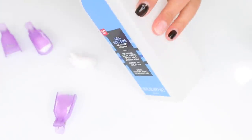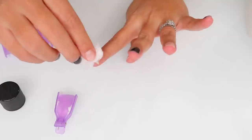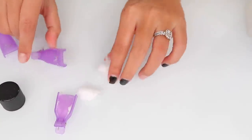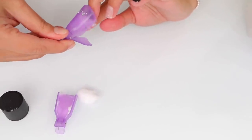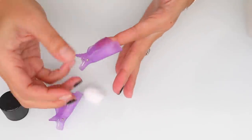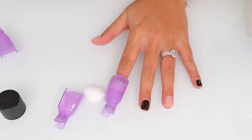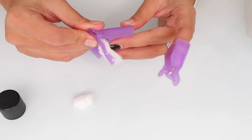What I like to do is take the acetone, soak up the cotton ball, and place it right on the nail. Then I use these little clips — instead of wasting foil, I just clip them on and they put pressure onto my nail. Sometimes with foil it gets loose, but these stay on and I can move my hands all around. You can also use these on your toes.